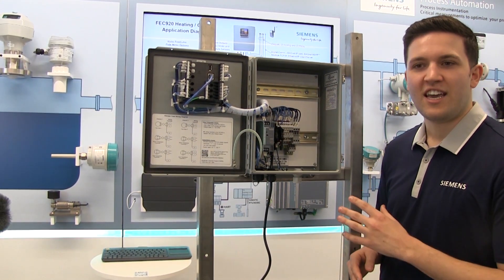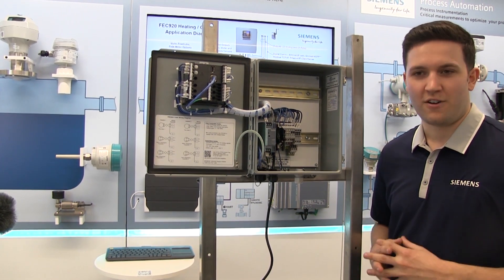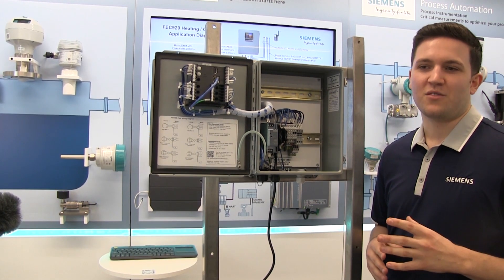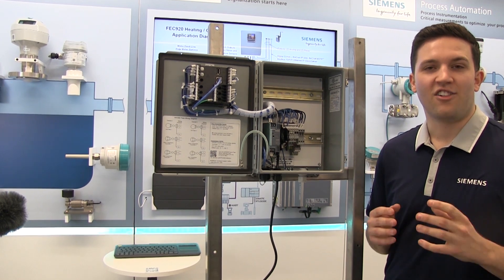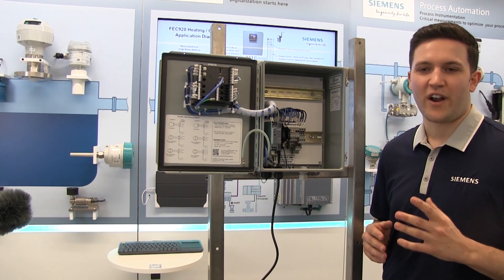Simply wire the RTD cables through the cable glands and connect the transmitter per the transmitter instructions. As with the flow meter, the temperature transmitters must be scaled to the configured FEC 920 analog input range, which by default is 32 to 220 degrees Fahrenheit.